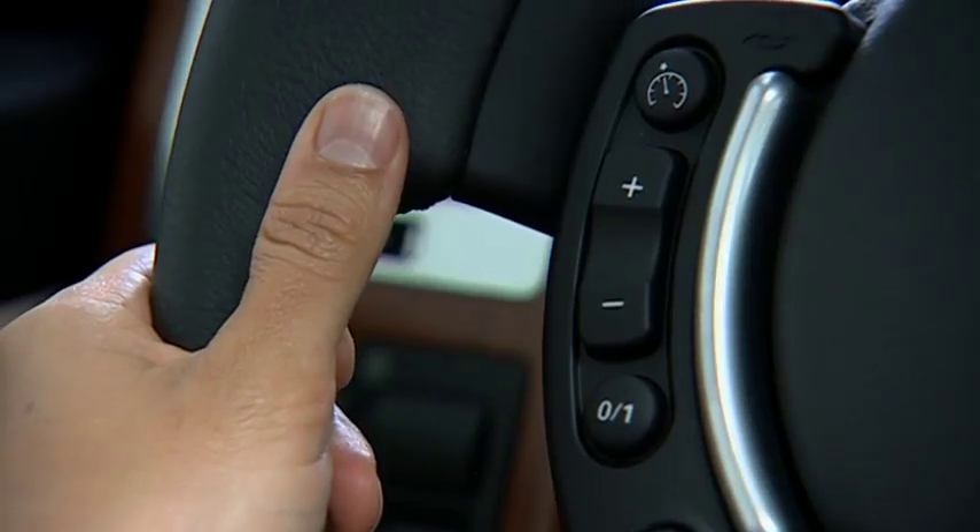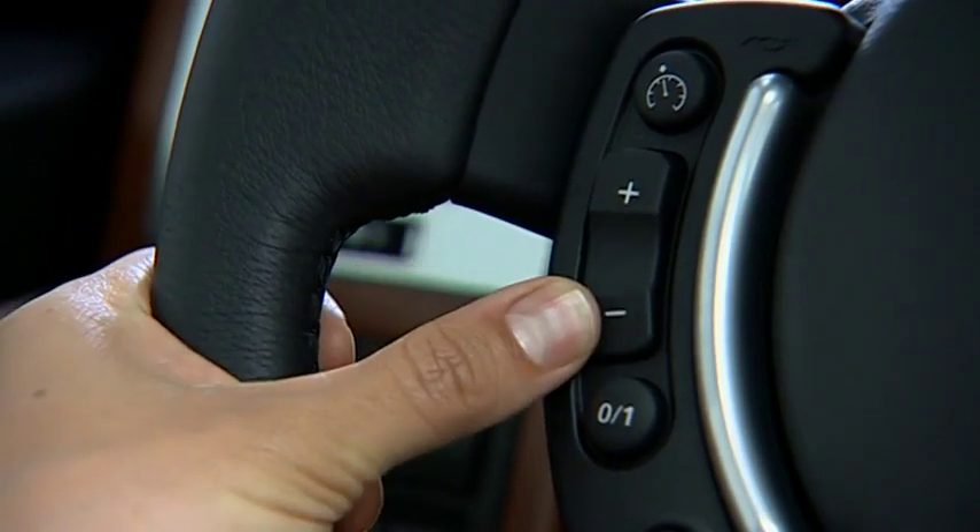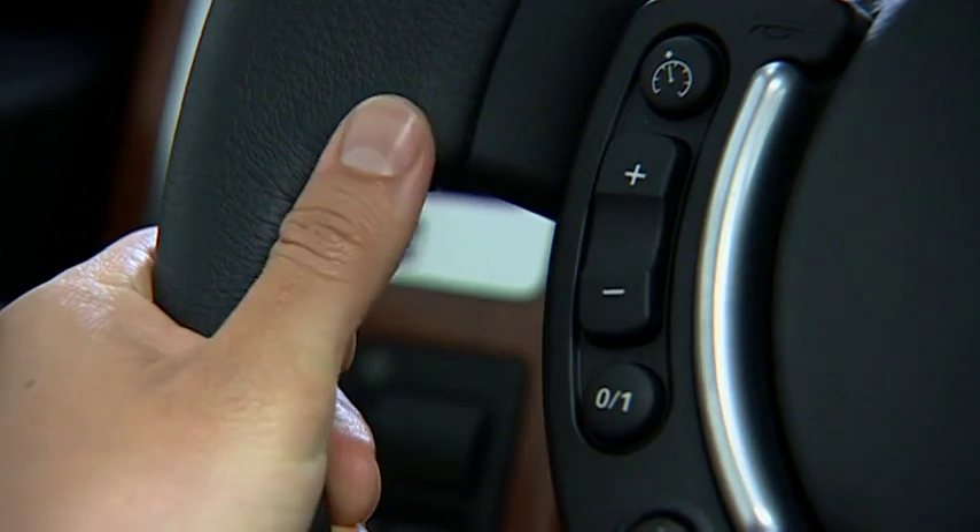To increase or decrease the set speed, press and hold the plus or minus switch and release when the desired speed is reached. You can also tap the switches.